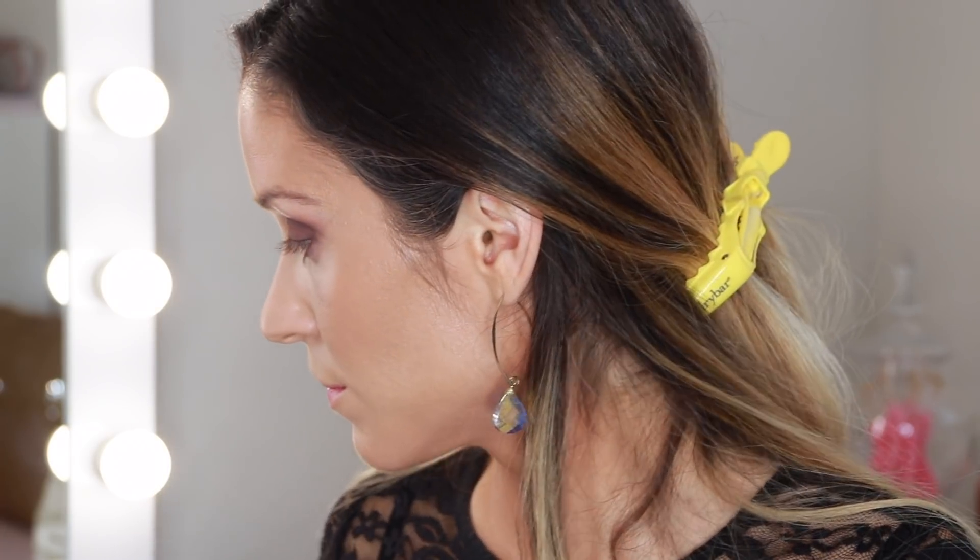For blush I'm using the NARS Liquid Blush in the shade Orgasm — a teeny-tiny bit is really all you need. For the first two looks I finished the face using my Tom Ford highlighter in the shade Gilt Glow, but since I mentioned I want to keep the third look more matte I'm going to go ahead and skip this. My skin does have a little bit of healthy glow and luminosity simply because I used the Dior Air Flash foundation. So next I'm going to fill in my eyebrows — I'm still using my Chanel and Dior pencil combination.